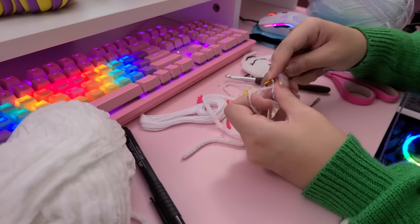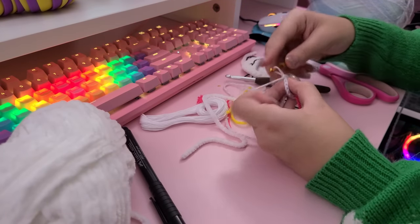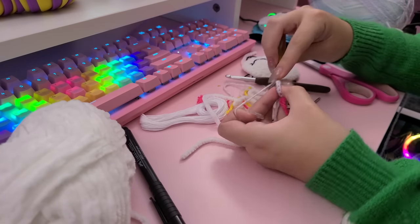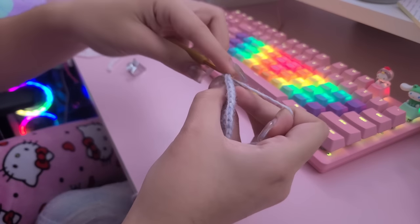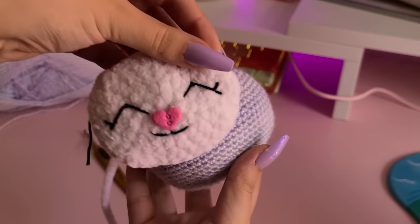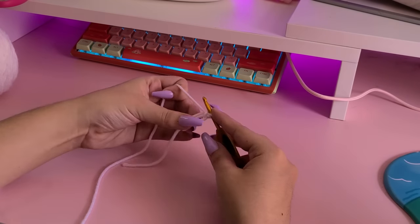I thought all those cute little details would be perfect inspiration for a crochet plushie. I started off by making her little face portion — just a little white oval with some fluffy yarn — and then I embroidered her little face. I was very inspired by her little closed eyes with adorable eyelashes, so I gave her some of those. I happened to have a little fabric heart, so I gave her the adorable little heart nose, and then gave her a cute little mouth just like on her squishmallow version.